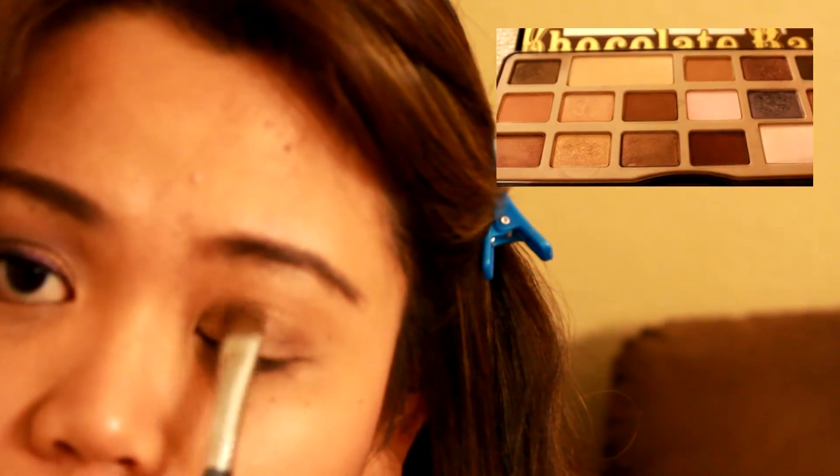Using an E55 brush from Sigma, I am going to apply Creme Brulee in the inner corner of my eyelids. Here I am mixing Black Forest Truffle, Truffle, and Marzipan and putting it at the center of my eyelids. Still using the same eye shading brush, I am going to apply Gilded Ganache into the outer corner of my eye and extending it a little bit into the crease.